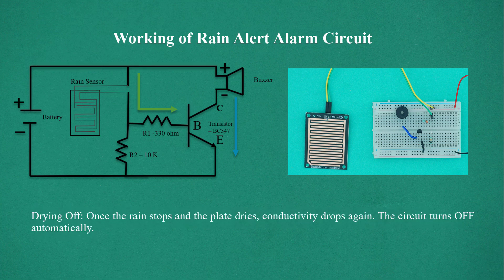Drying Off. Once the rain stops and the plate dries, conductivity drops again and the circuit turns off automatically.